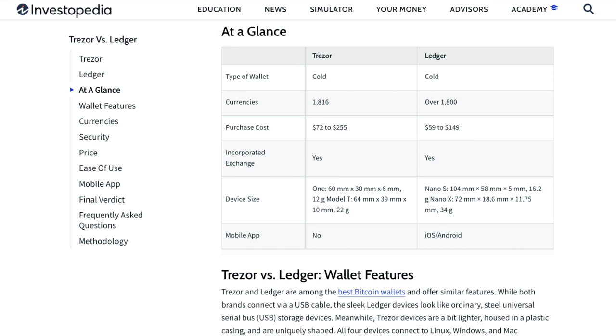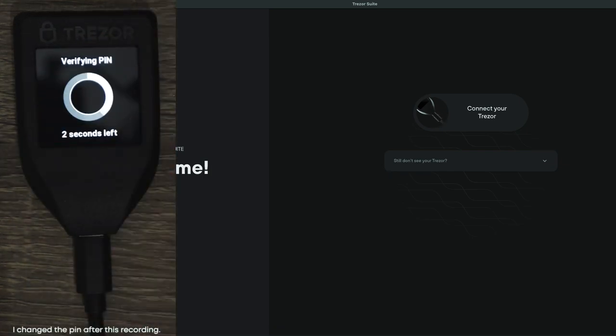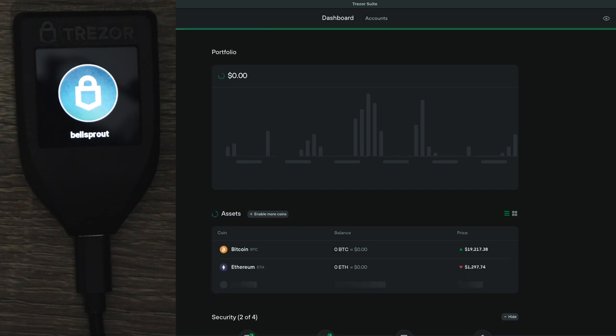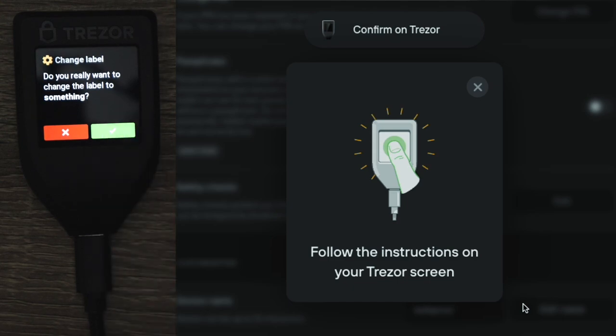The two brands I researched were Ledger and Trezor. I ultimately settled on the Trezor for a couple of reasons. The first reason is that it has a color touch screen, so all interaction with it takes place on that touch screen. Yes, you connect it to your computer, but all confirmations and PIN entries take place on the hardware wallet touch screen. The reason I like this is that you don't need to worry about a key logger on your computer recording your input. The firmware is open source — that wasn't a huge factor for me, but it is nice.